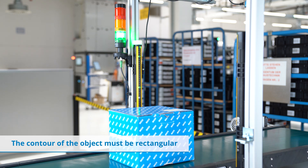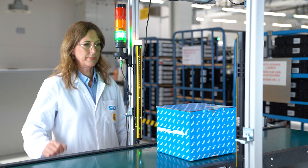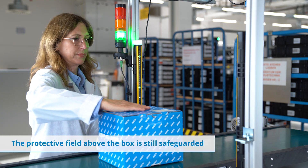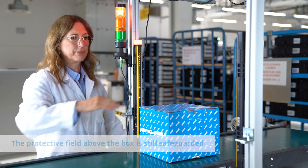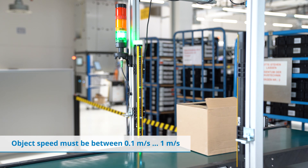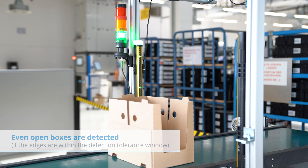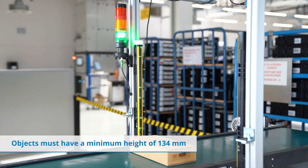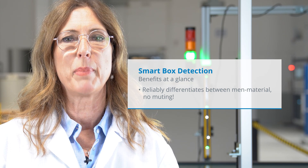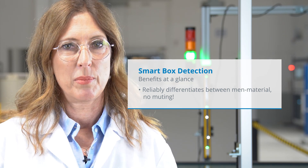Now let's see how it works. What's in it for you? First, it's a smart solution for man-material differentiation without the need for muting sensors. It is not a muting solution.